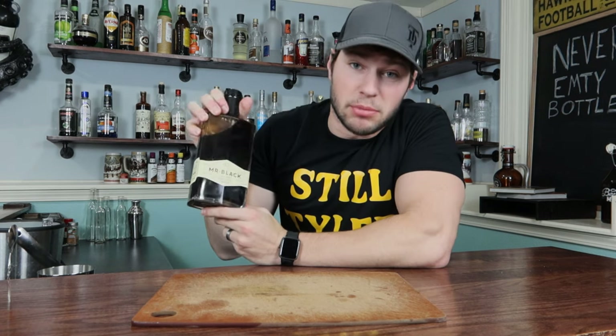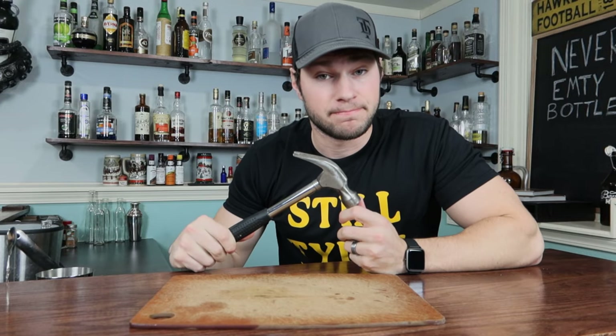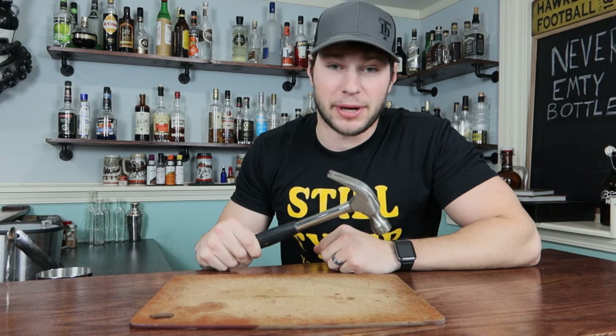We're going to have some Mr. Black coffee liqueur, a little bit of cognac, and an actual hammer will go in this cocktail. No, it's not actually going to go in this cocktail — I just wanted to use a hammer in this intro. But let's quit fooling around. Let's just make the cocktail.